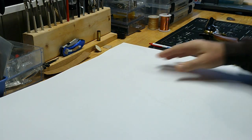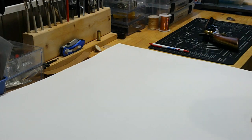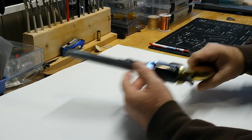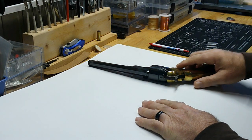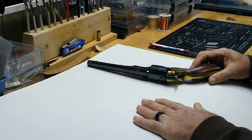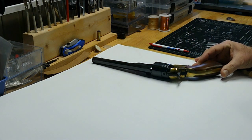We're going to start with a piece of poster board — it's 22 by 28 inches. This is what I like to make my patterns out of. We'll take the percussion cap black powder 44 pistol — this is a reproduction, brand new, not original — and we'll start our pattern with it. I like to lay it out with plenty of material on this side.